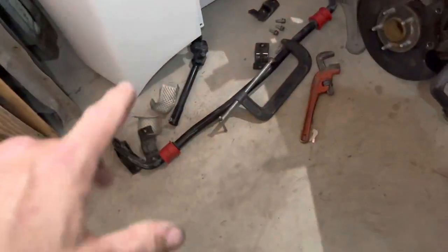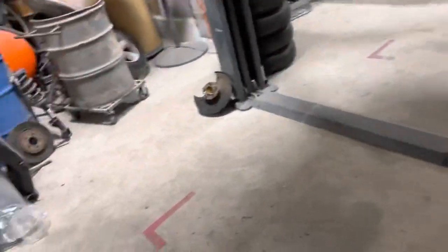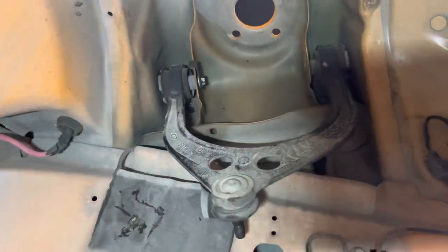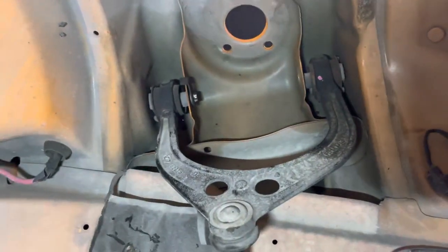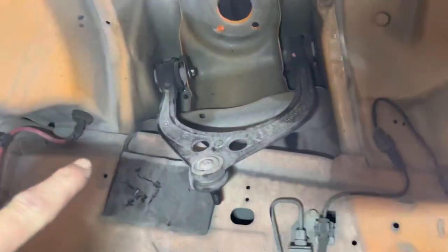New 30-millimeter sway bar bushings — compared to the old ones, these are much fatter, better, newer and more serviceable. The part I want to show fellow Dodge Challenger and Dodge Charger owners is the right upper control arm.